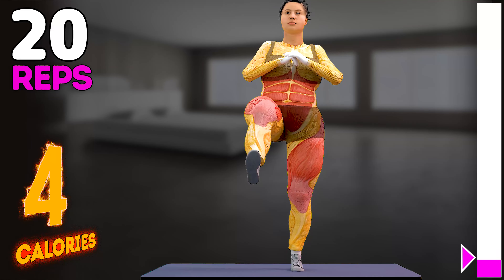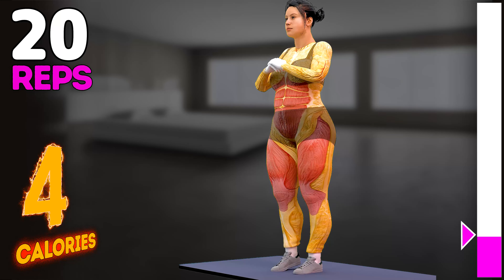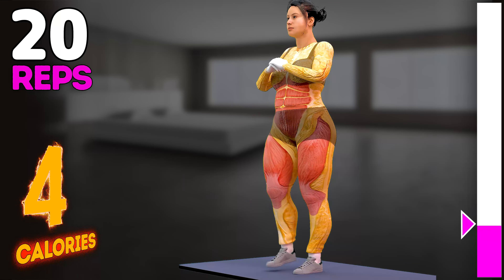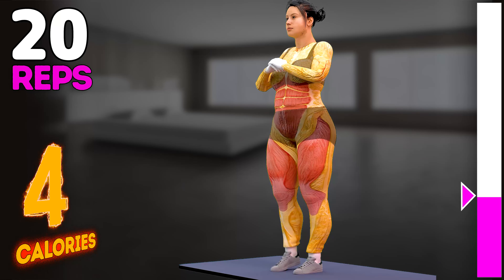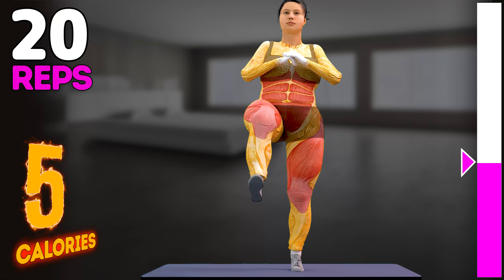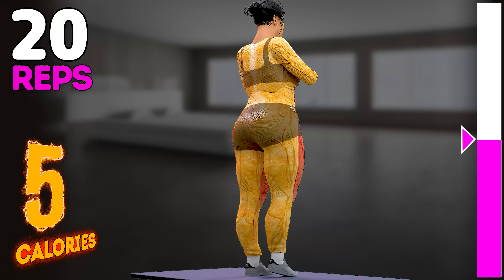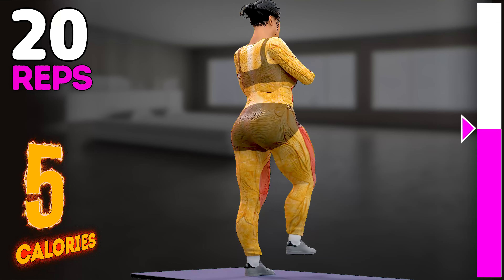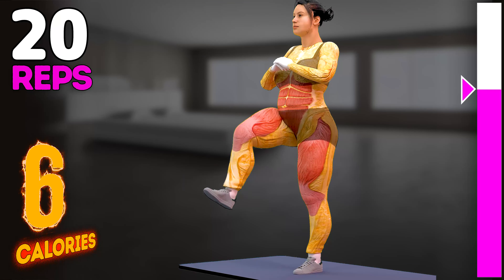In 3, 2, 1, go! 1, 2, 3, 4, 5, 6, 7, 8, 9, 10, 11, 12.